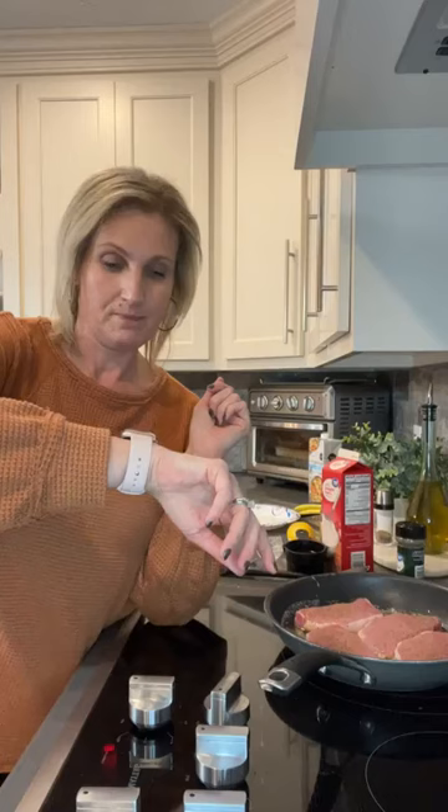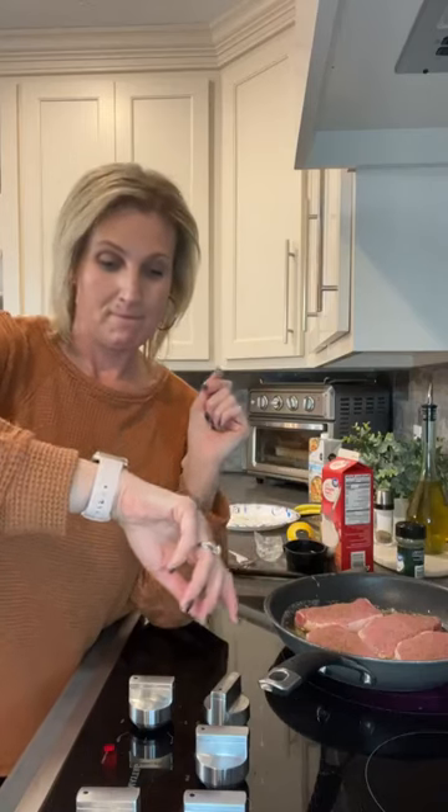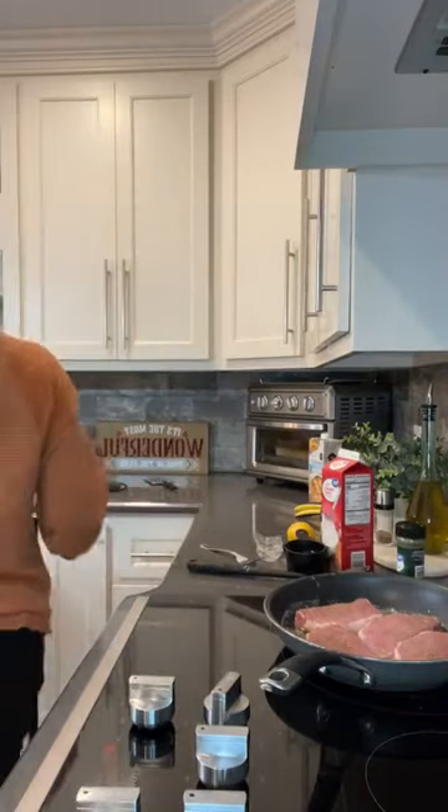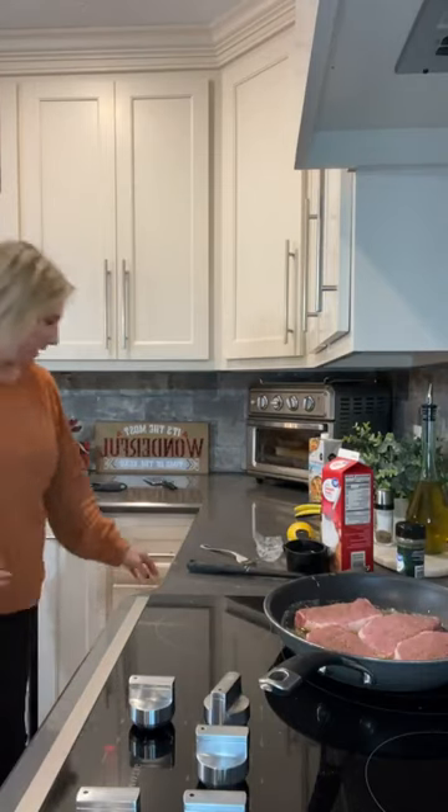Let me set a timer for five minutes. We'll flip these pork chops in five minutes. Let me show you my side dish, guys — again, super easy and so delicious.